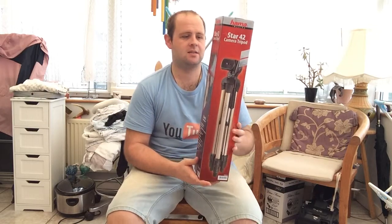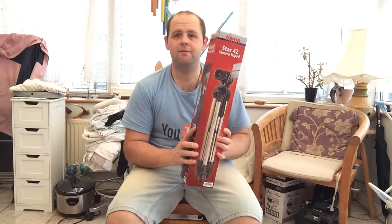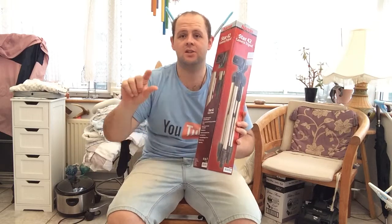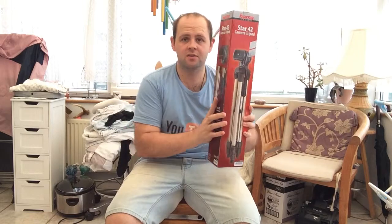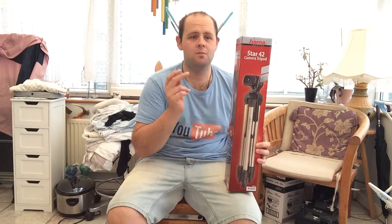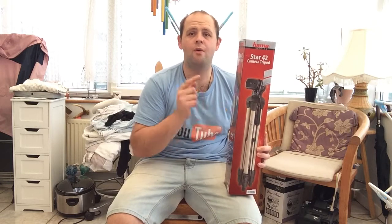This is a lightweight one and a half meter camera tripod and I got it from Tesco.com. This product is just as good as any other tripod you could ever imagine. It got really good reviews on the website, so I went and bought it. This tripod on Tesco.com cost me £12.